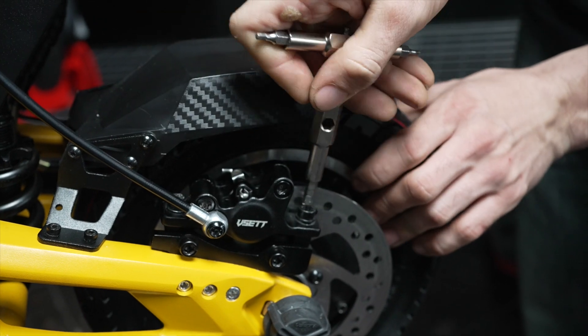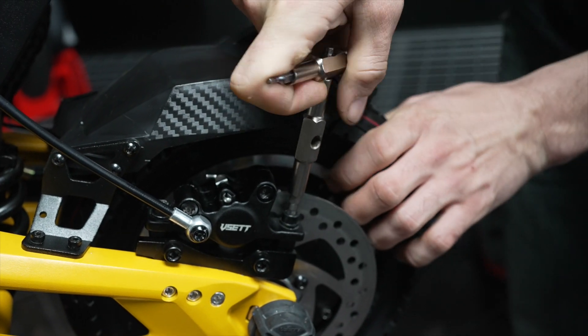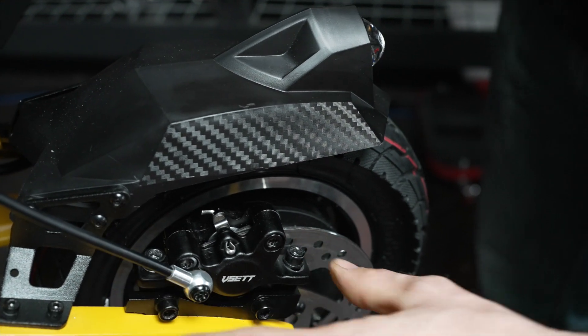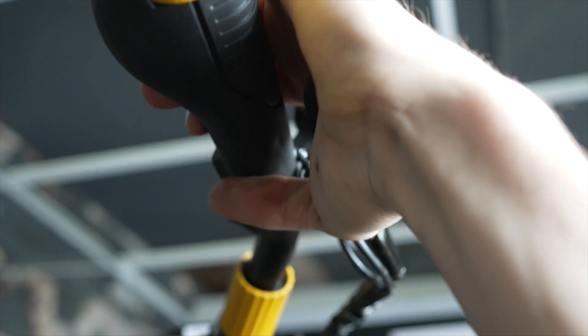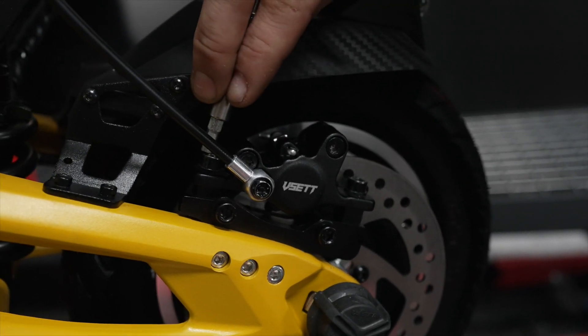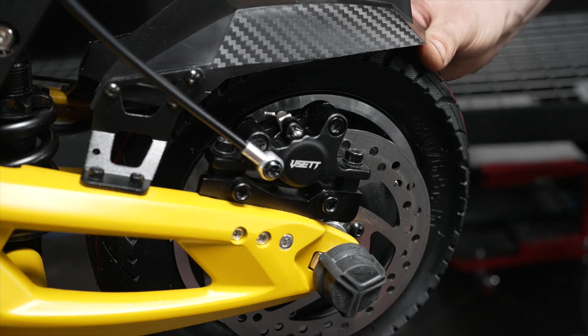If that didn't fix your issue, go ahead and loosen these both back. Make sure it's nice and loose so the caliper can move freely. While squeezing the brake, you're going to tighten your caliper down after it's grabbed the rotor, then release. Try again.